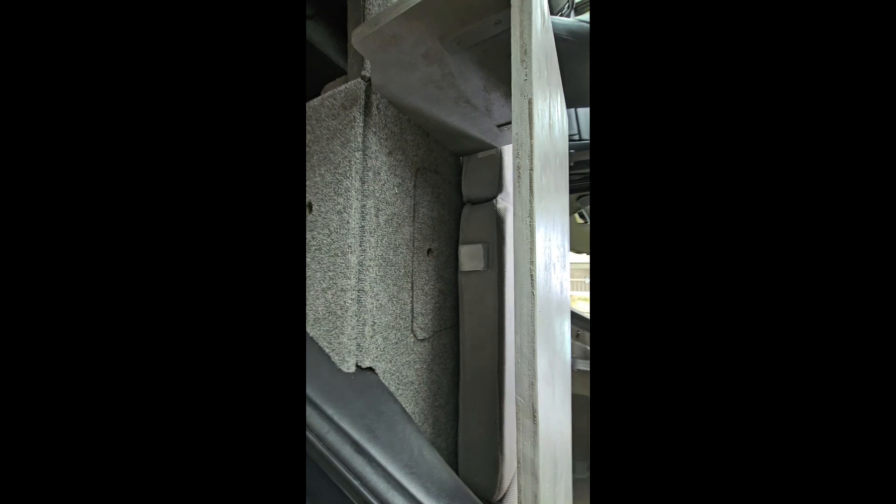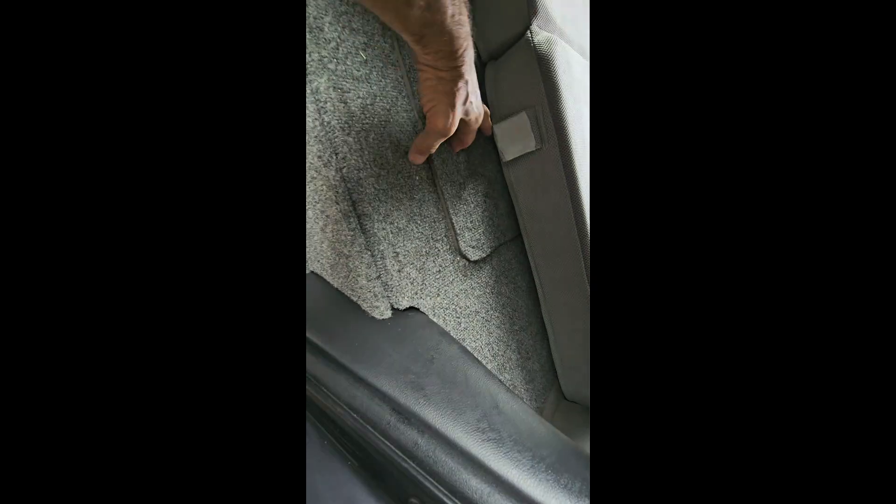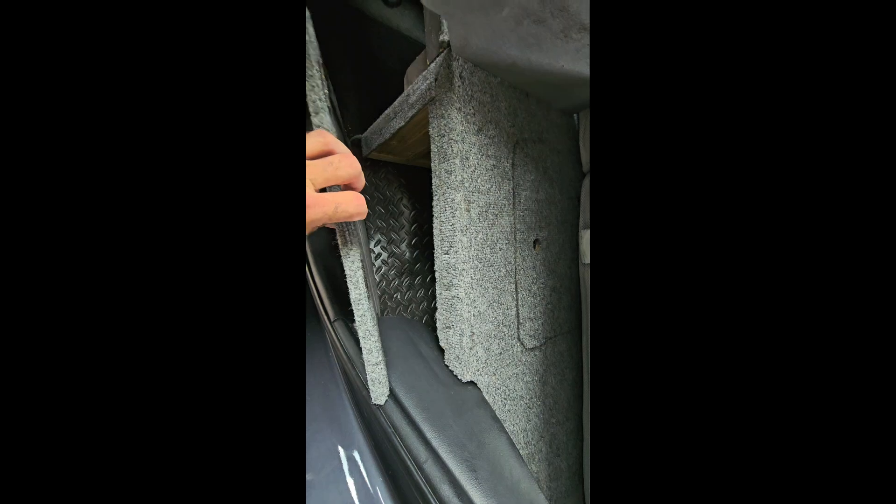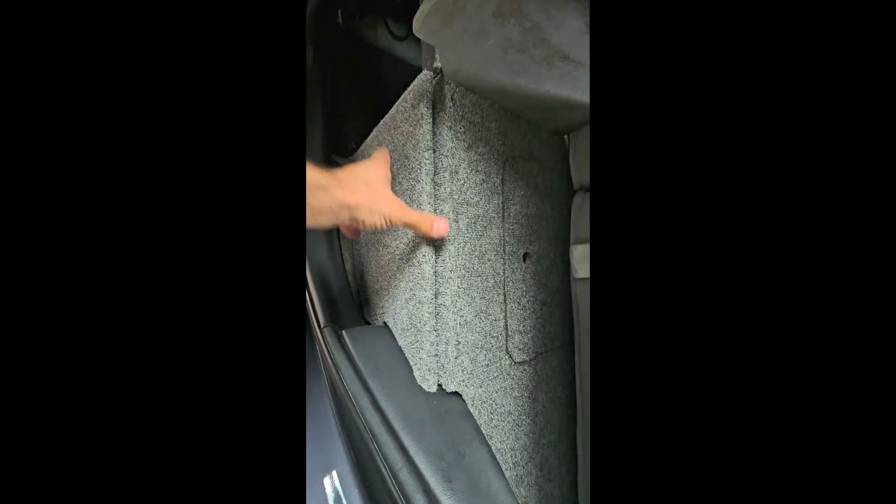The shelf can be used for storage underneath — you just bend up the mattress a little bit to access that way. Of course, you've always got the end access to storage, and you still have quite a bit of space under there.